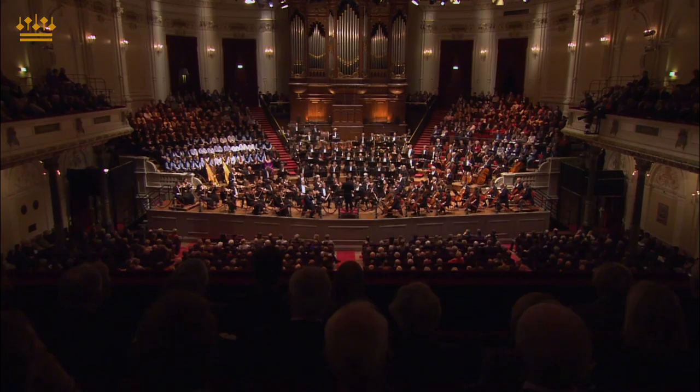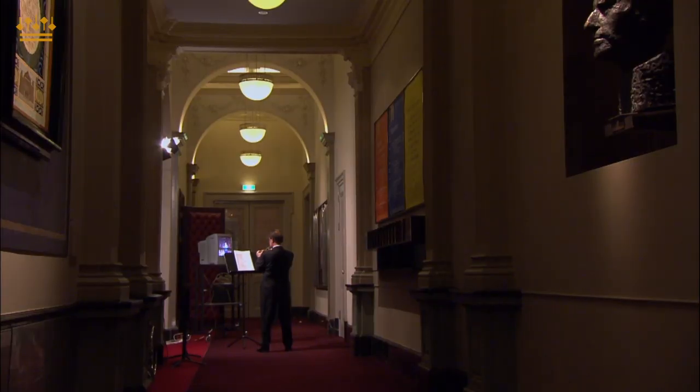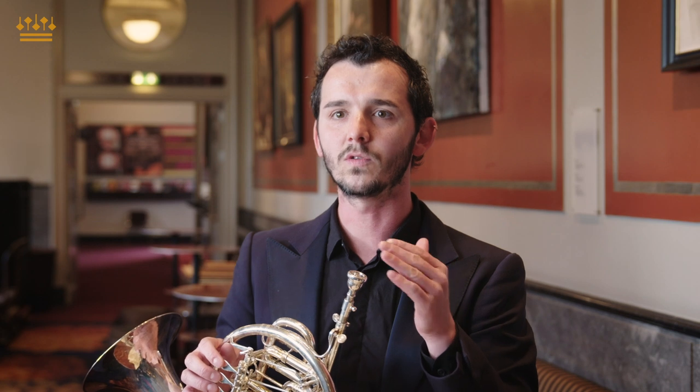Playing offstage is a very strange feeling, because you don't have the perception of what is happening in the hall. When you are outside, offstage, you're just playing alone — you can hear yourself very well, but you don't hear anything else. You don't even hear the atmosphere, the distance, or that particular sound that happens in the hall.